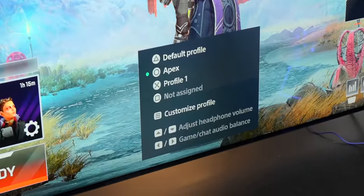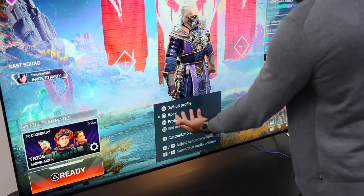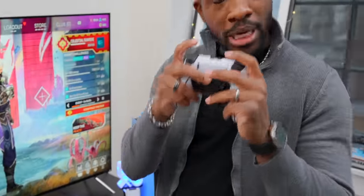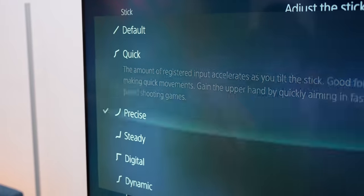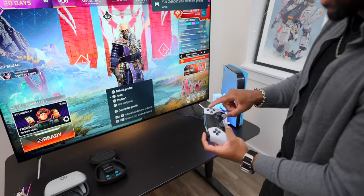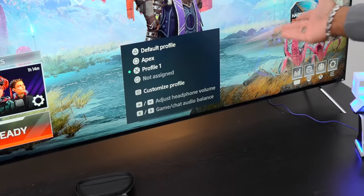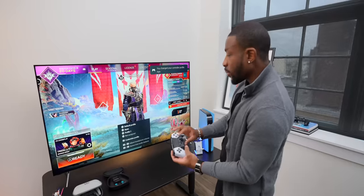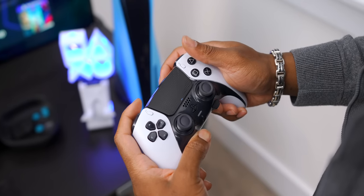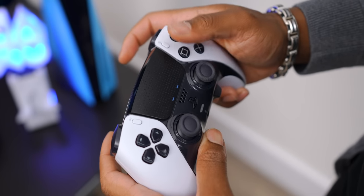From that menu you can do a couple of different things. First, you can switch to a different profile. I have three profiles set up — one for Apex Legends with my preferred button layout and controller settings. When I press the FN button, I can jump to that profile at any moment. Press triangle for default, circle for Apex, X for another profile — you can do that at any point while holding the FN button. A subtle but cool feature is that the little LED lights on the bottom of the trackpad show you which profile you're accessing whenever you switch.